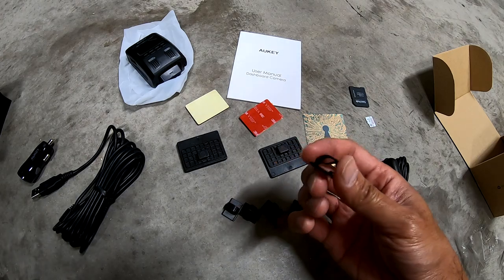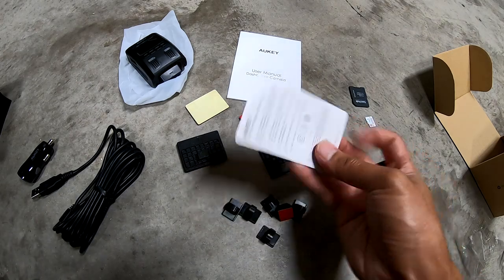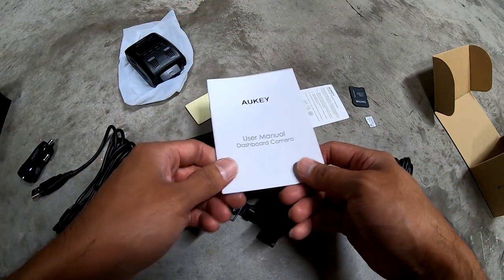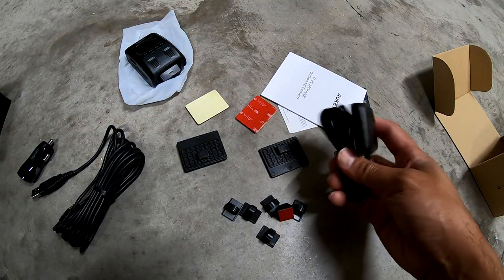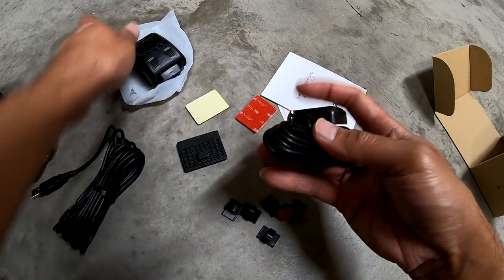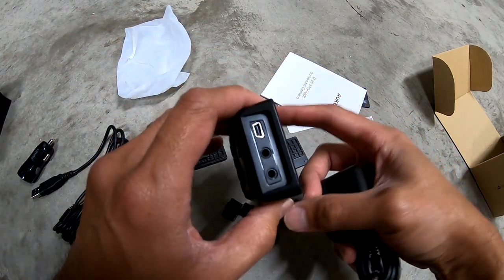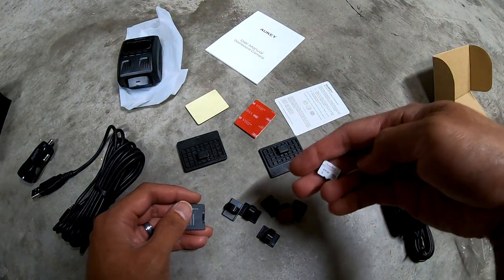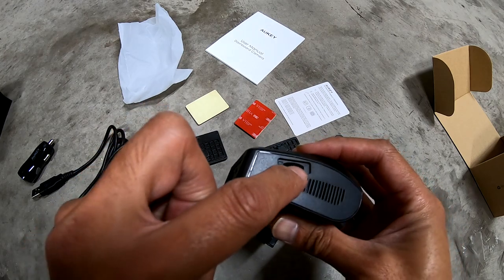If you're trying to dress up the wire you can do that with the clips. It's got a warranty card — 24 months — and a user's manual which most people probably don't read. And then this is the GPS antenna which plugs into the back here. And then of course the SD card, which goes into the side here.